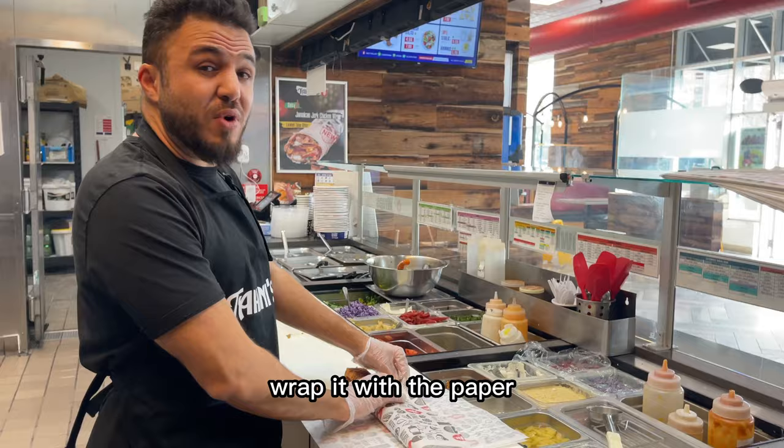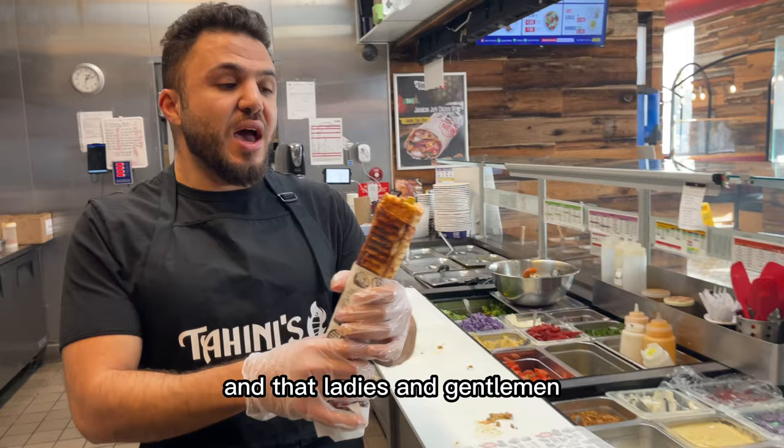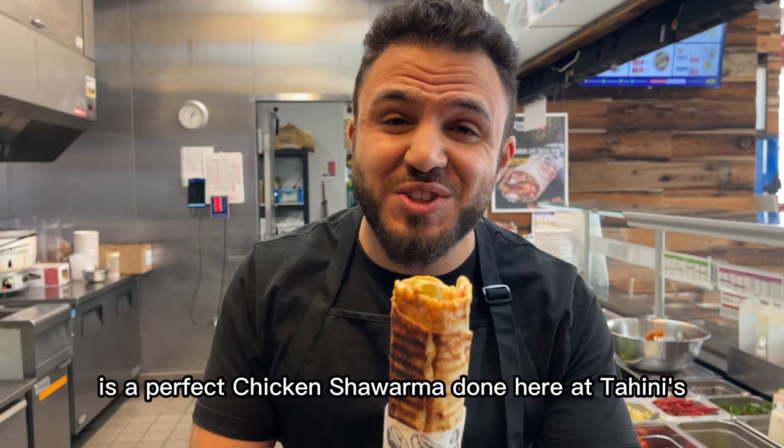Clap it with the paper, give it one twist, finger in — and that, ladies and gentlemen, is a perfect chicken shawarma done here at Tahini's.